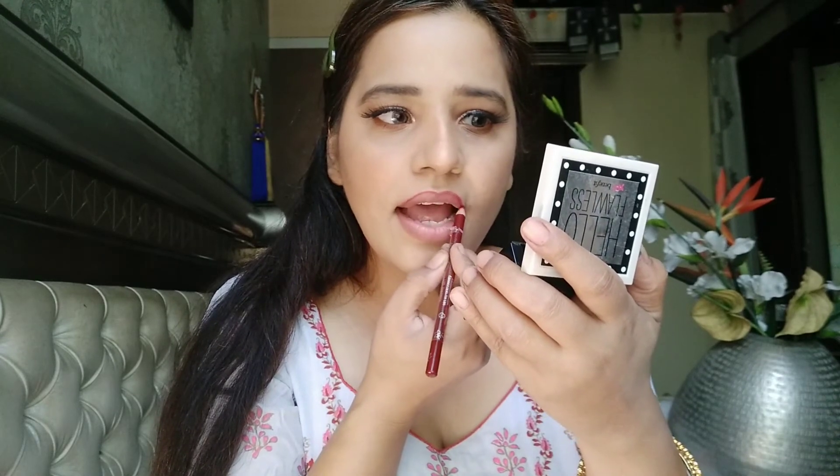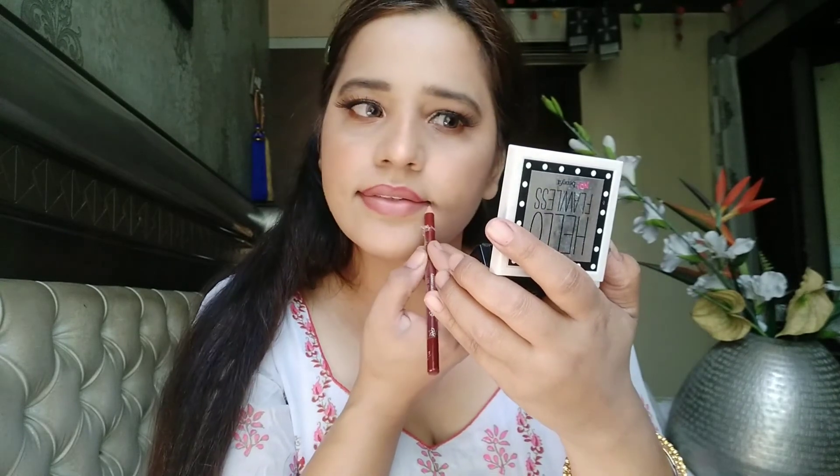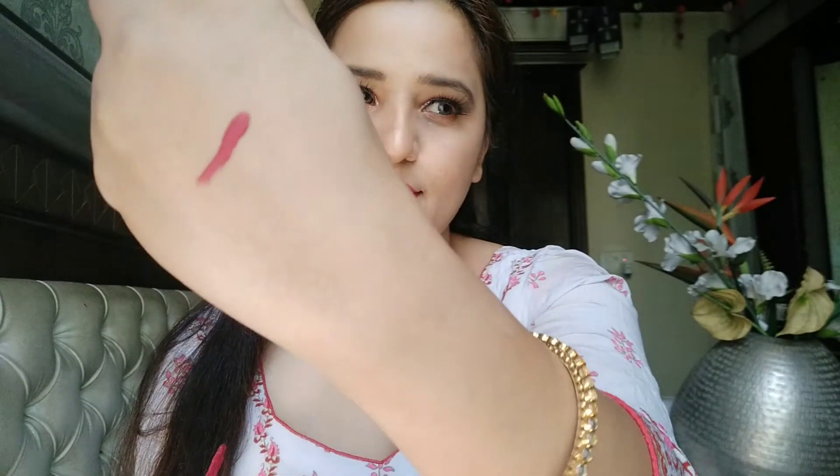For lip liner I have this Incolor lip pencil in a light maroon shade. Then the lipstick is Lakme 9 to 5 in the Rose Plum shade — this is also a very beautiful shade.